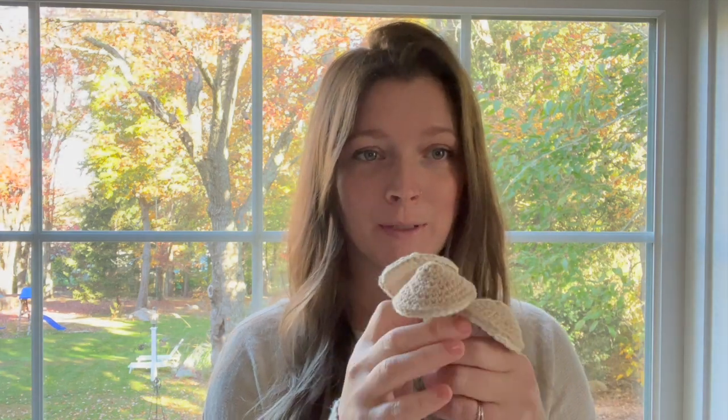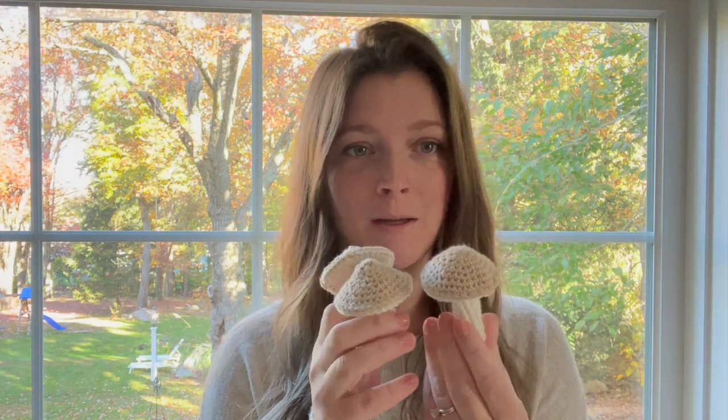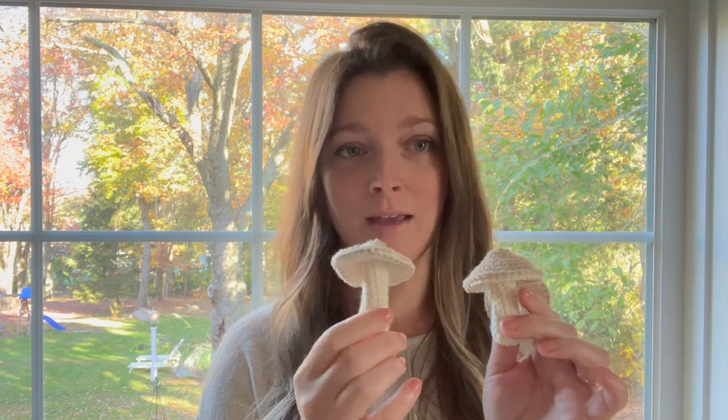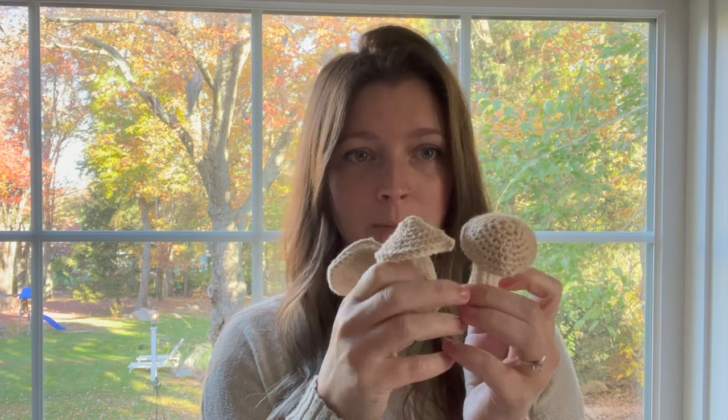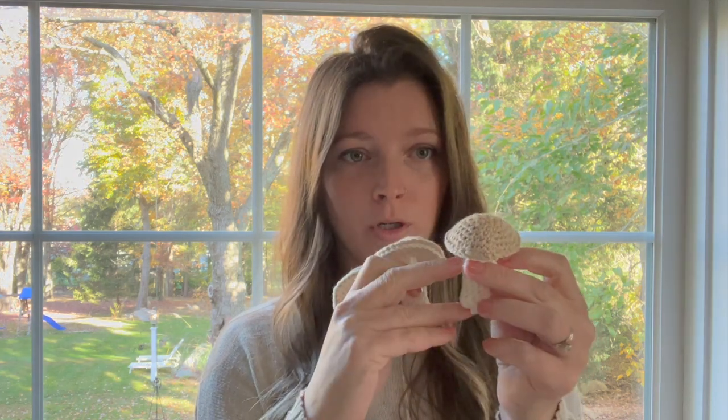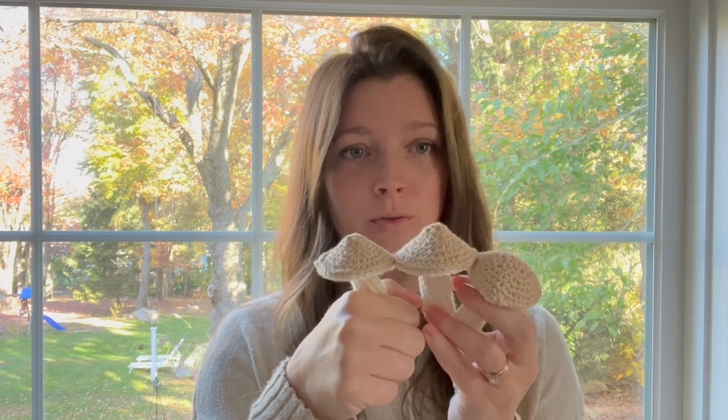Hi guys and welcome to my channel Simply Maggie. I'm going to show you today how to make these cute little crochet mushrooms. They're very easy to make, super quick. You can use them as just decoration in your home, you can make a garland, you can use them as a keychain on your keys, your purse, or your backpack for school. Each one kind of comes out a little bit different even though it's the same pattern, and you can make them shorter or taller or use different colors.